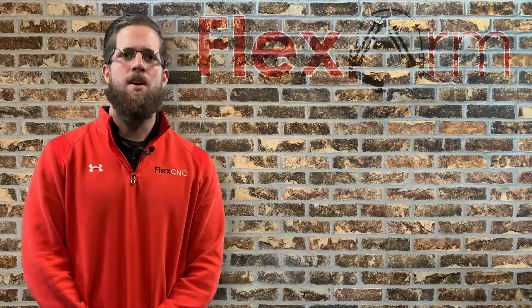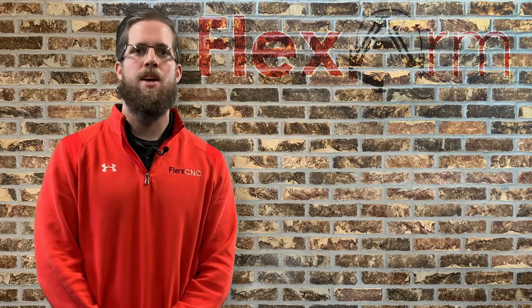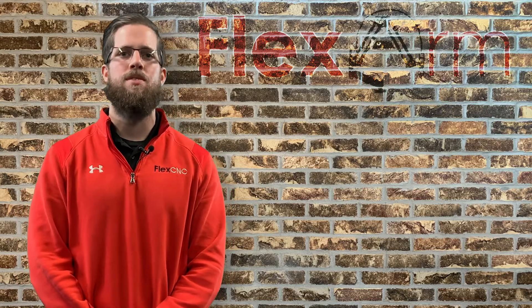Hey guys, it's Tyler from FlexArm. We had an end user out of Michigan looking for a more efficient way to tap parts coming off their water jet and CNC machine.